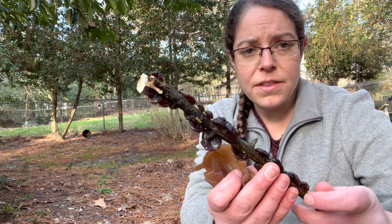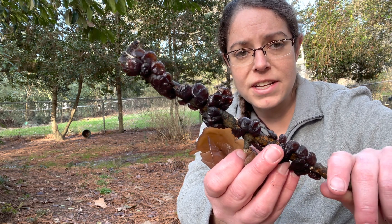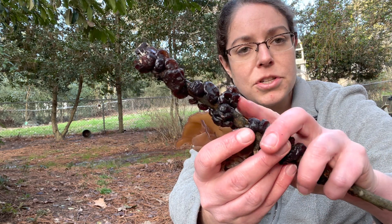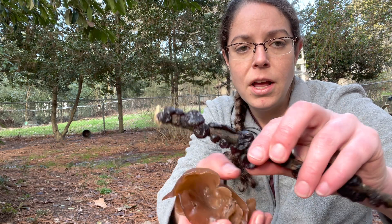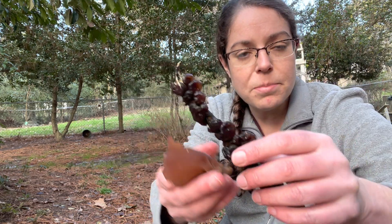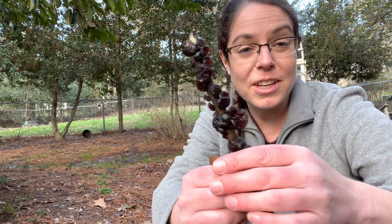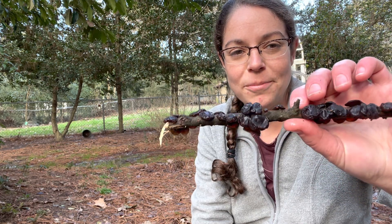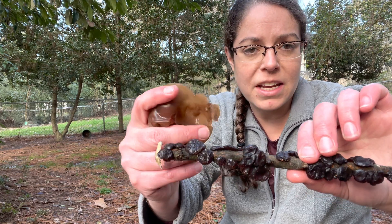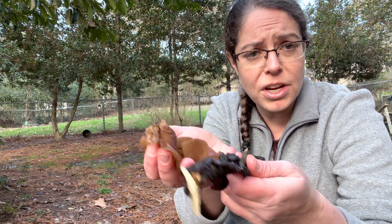The other mushroom I want to highlight side by side with it is called Exidia rexisa. The common name for this is the amber jelly roll fungus. Both of these are edible. I don't eat the jelly rolls — some people like to do fun things with them — but I can't really speak to their culinary qualities so much. I do want to give you some hints as to how to distinguish between the two of them, because they're both very common.